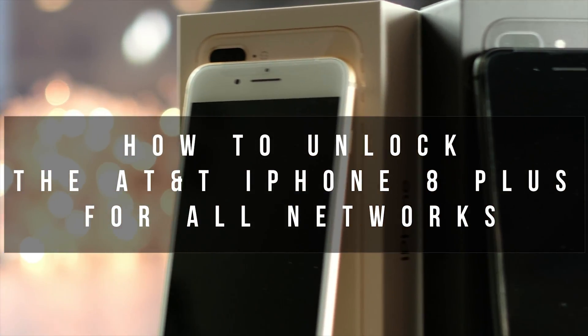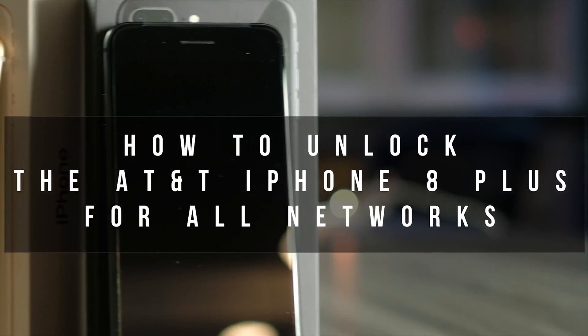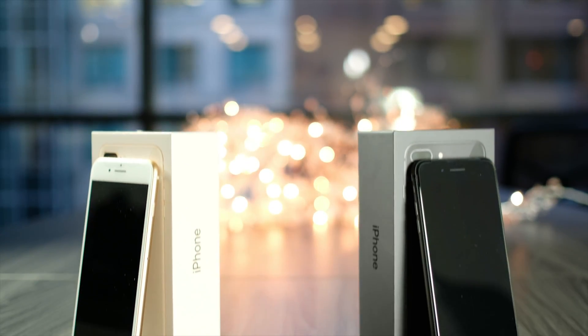Hey, what's up guys. I have the iPhone 8 Plus here today from AT&T network and I'm going to show you how you can unlock or factory unlock these bad boys, so let's get to it.